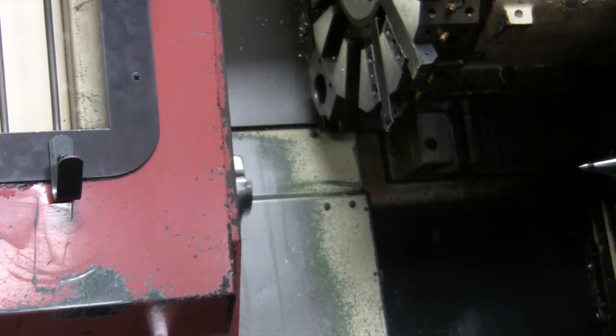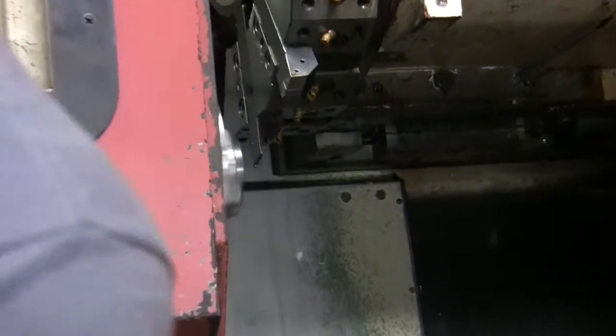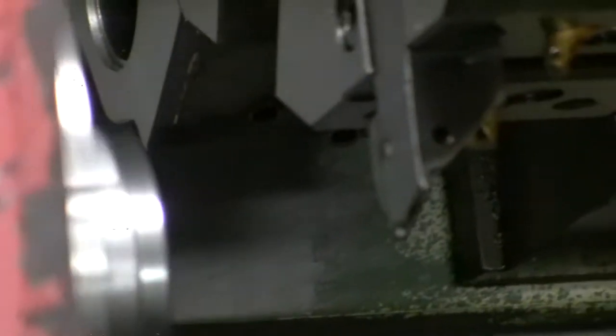Make sure that's not going to hit anything. Now that's good. Then it's just going to part the part off. When they come in there, I've got them in there where they're at 10 thousandths.